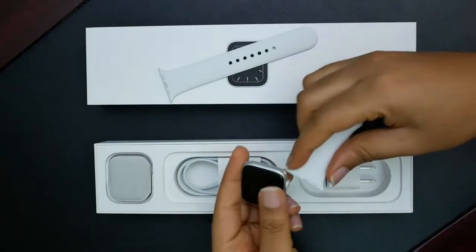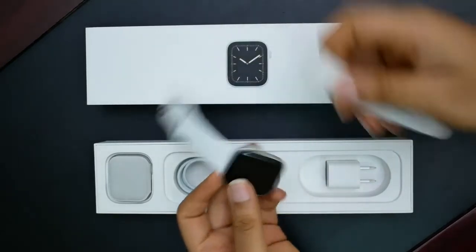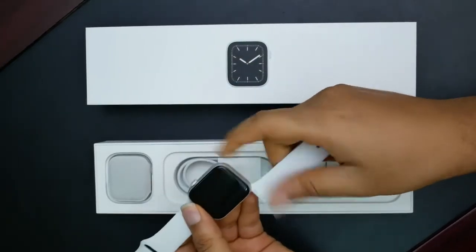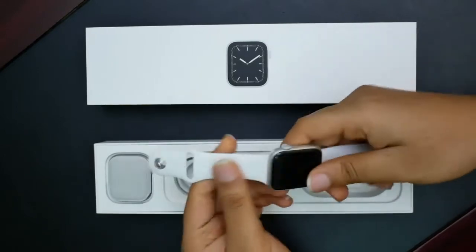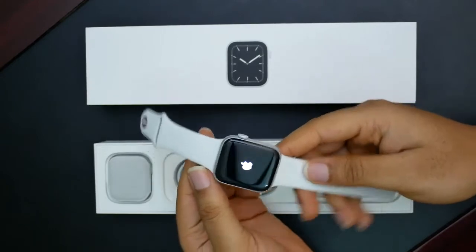Let's get the bands in. I believe this goes in here, like so — yes. And this should go in here, like so. It clicks in, so that's nice. And somehow I've powered it on already, but that's good — that was the next thing I was going to do either way.